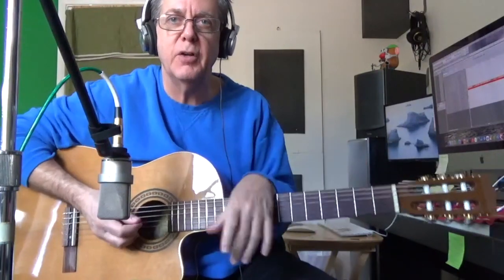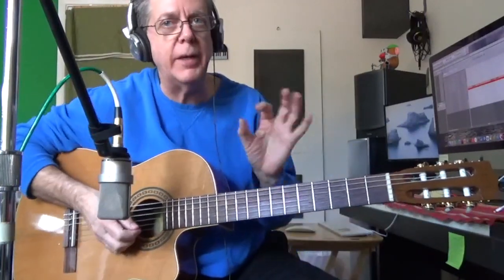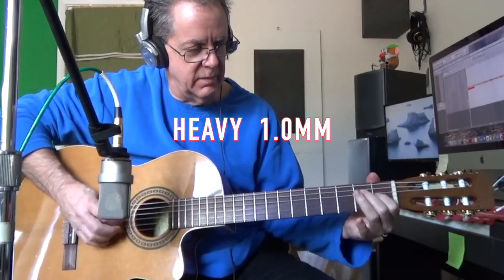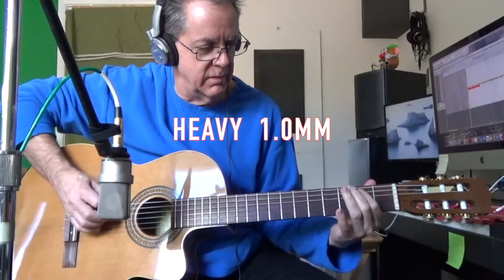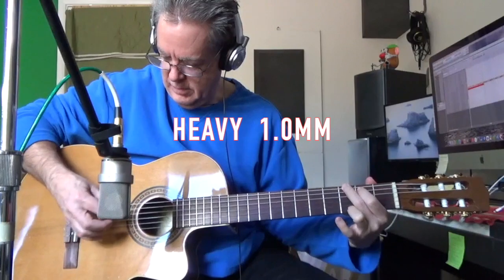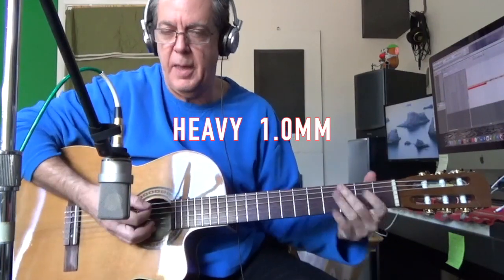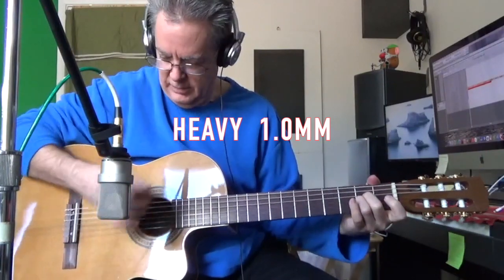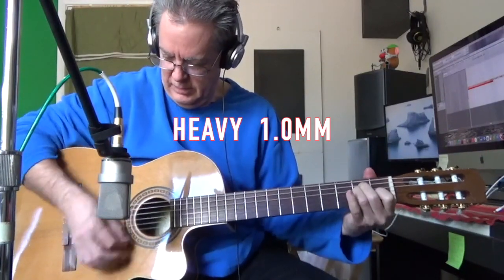With the heavy guitar pick, you don't hear that plastic touching of the strings quite as much. And same with strumming. It's amazing how many little decisions have to be made before you record something.